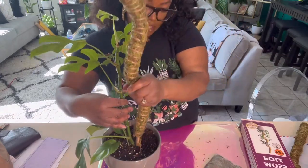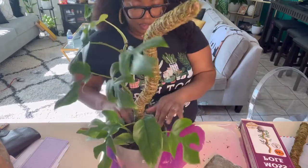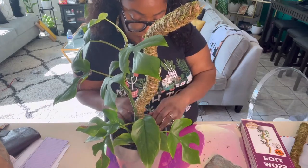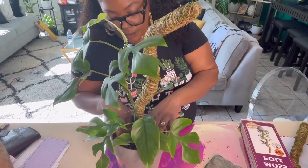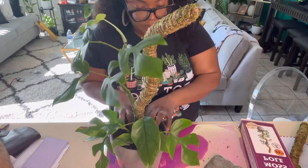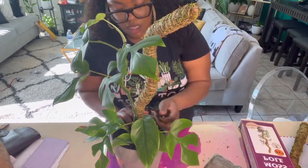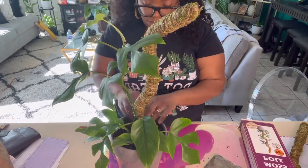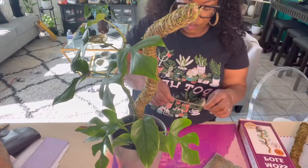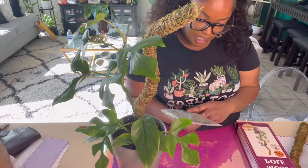We're just going to stick this right down in the back here. This is easier than I thought it was going to be. I really thought I was going to have to take this thing out and put the moss pole all the way down to the bottom, but it feels pretty secure. It's not going anywhere. I may add just a tiny bit of soil to make sure it's really secure. So we can actually repurpose the twine. I can't believe it actually came with extra moss — how cute!